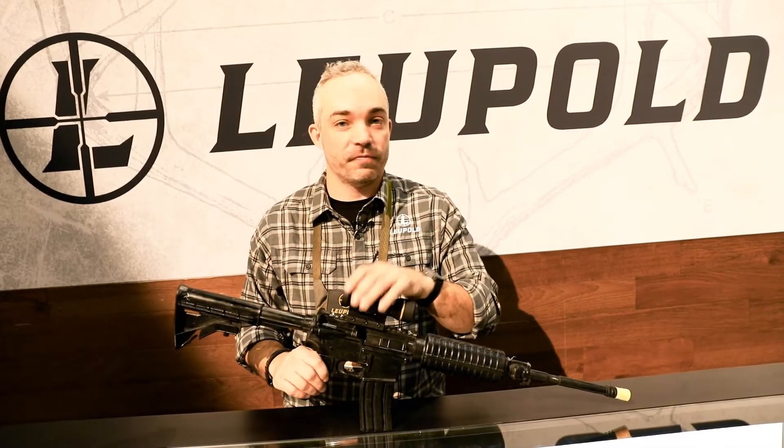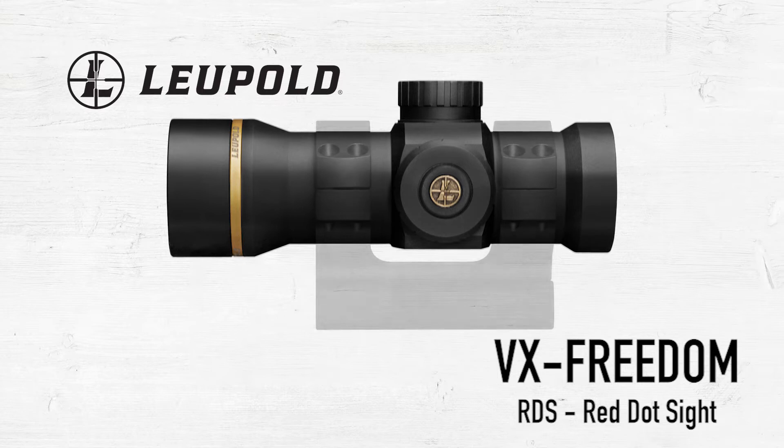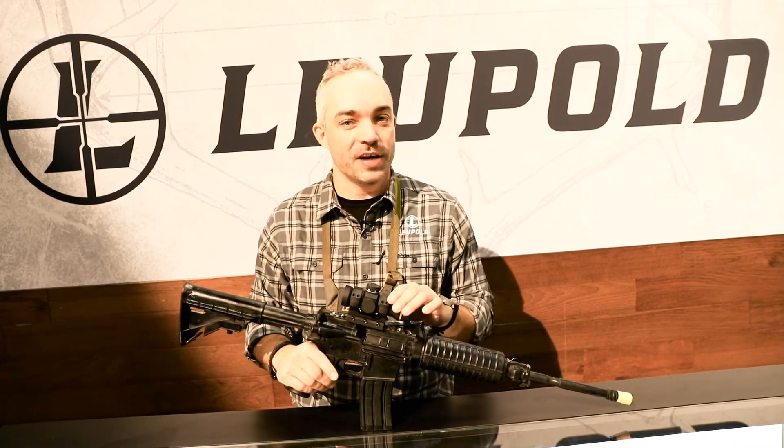This is actually a great scope for shotguns, for dangerous game rifles, anything like that. It's really small and it actually comes with the mount too, which is really nice. It's got a one MOA dot, and a lot of red dots have a larger dot, so having that one MOA dot is really important.